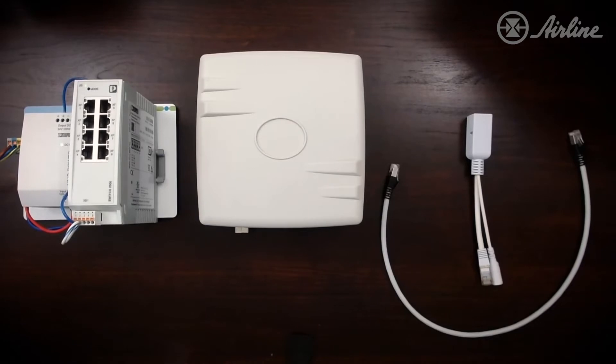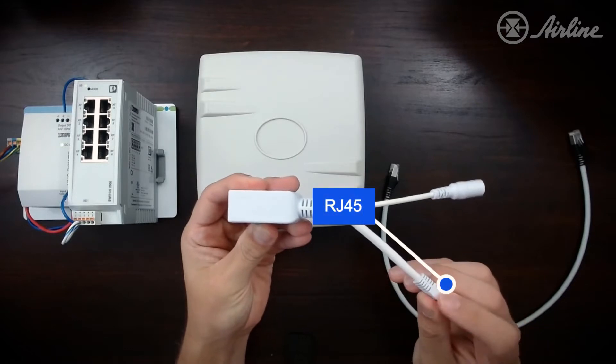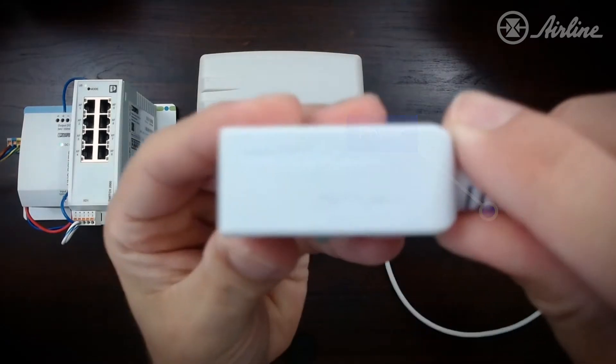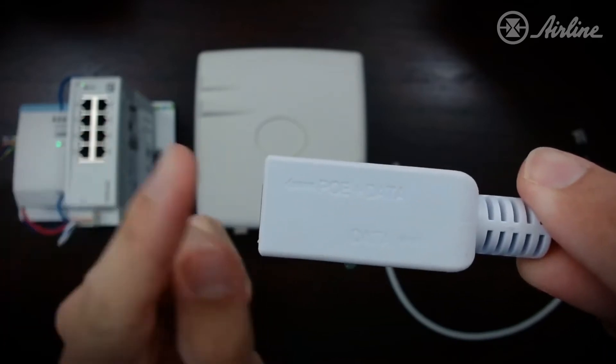I'm going to set up radio number one. Each radio comes with a passive PoE injector, which has an RJ45 and a power connection on one side. On the other side, it has a PoE plus data RJ45 port where you'll plug an Ethernet cable into the radio itself.